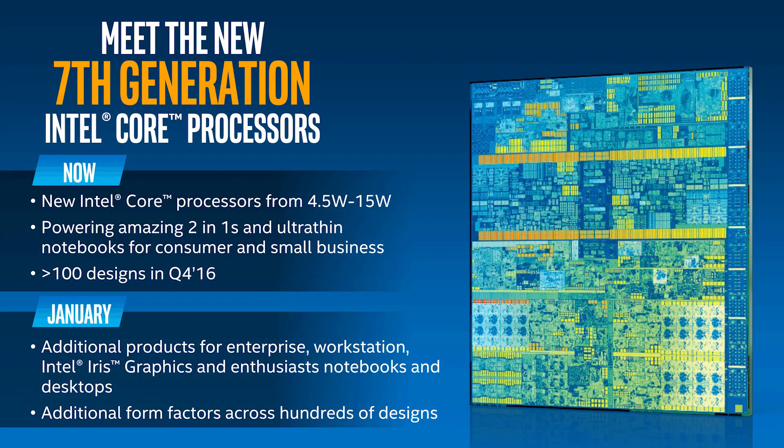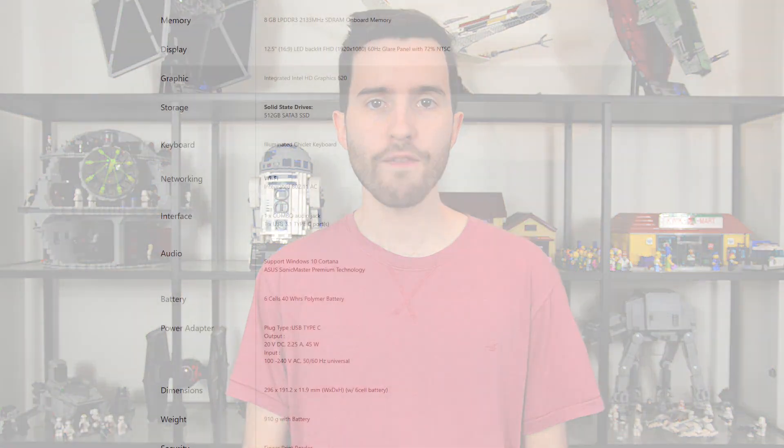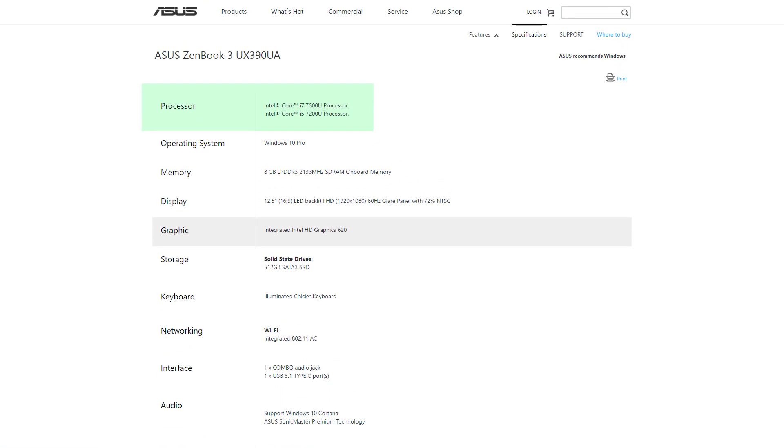This brings me to the best feature of the ZenBook 3: its performance. With the 12-inch MacBook, Apple opted for an Intel Skylake Core M CPU, which does not provide the best performance due to its 4.5-watt power envelope. However, with the ZenBook 3, ASUS has gone with a full 15-watt Intel Kaby Lake processor — their latest-generation Core i CPUs. You get the choice of either the Core i5-7200U or the i7-7500U; the 7500U is the model in my review unit. There's also an option for 8 or 16 gigabytes of RAM and 256 or 512 gigabytes of storage, and I've got the 8GB and 512GB model.